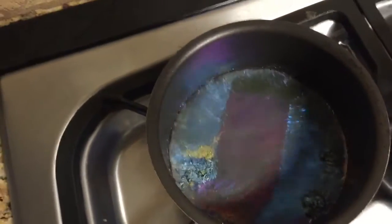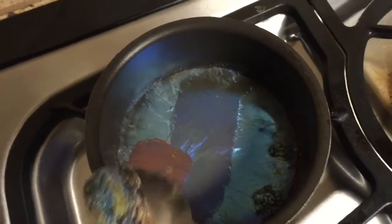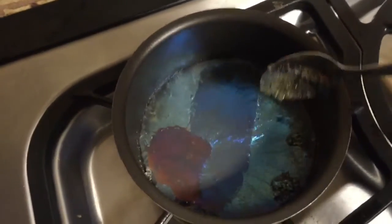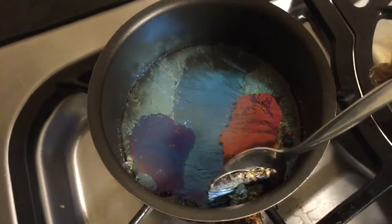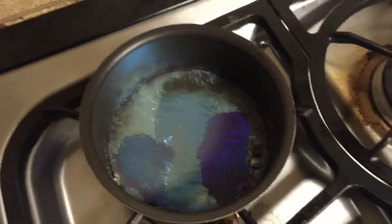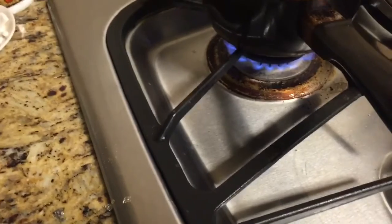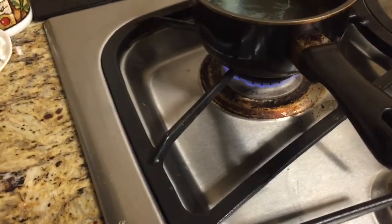Some of this stuff is just basically oxide, because the bismuth itself is actually pretty pure. What we're going to do after this is turn down the heat and allow it to start crystallizing. I'm going to turn the heat down quite a bit so it will start to cool slowly.